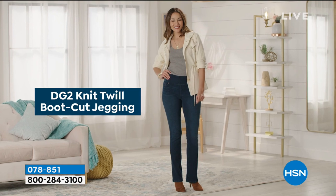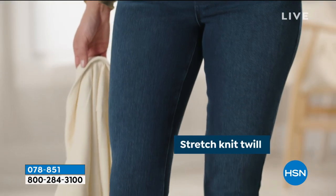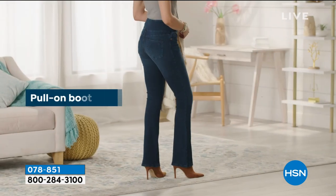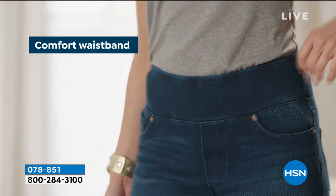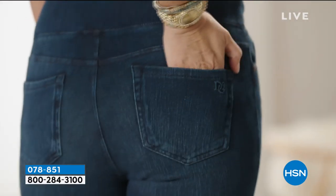DG2 twill boot cut jegging. If you want to have a jean that is super comfortable, it comes in extra small through 3X. I'm an 8/10, I wear a medium in this. I love that it has dual sizing, so you cannot go wrong. Extra small through 3X when you're getting that fabulous jean.